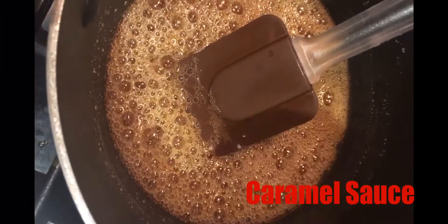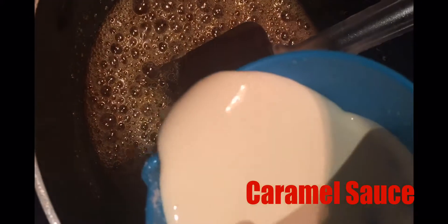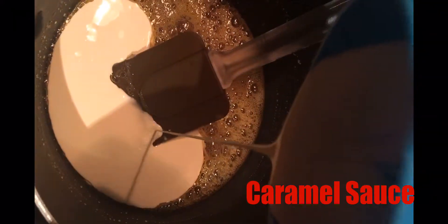I'm satisfied with the color, so I'm gonna go in with some heavy cream.